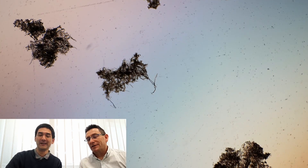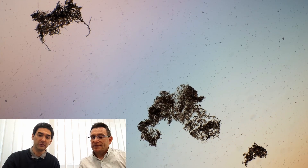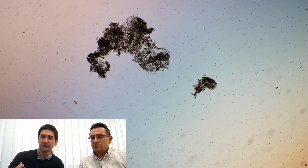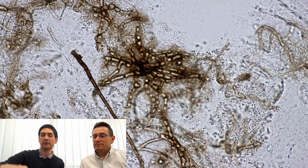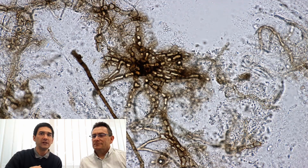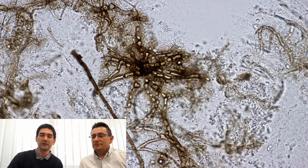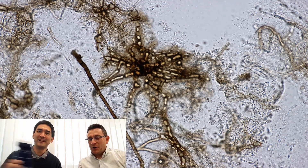These are not algae — these are actually a fungus. Mold, or maybe even different types of mold species. Especially over here you can see the individual cells, and they're kind of like fibers — they're long, they're filaments. These are called the hyphae of the fungus. So yes, it's mold. You've been growing mold in your bottle.